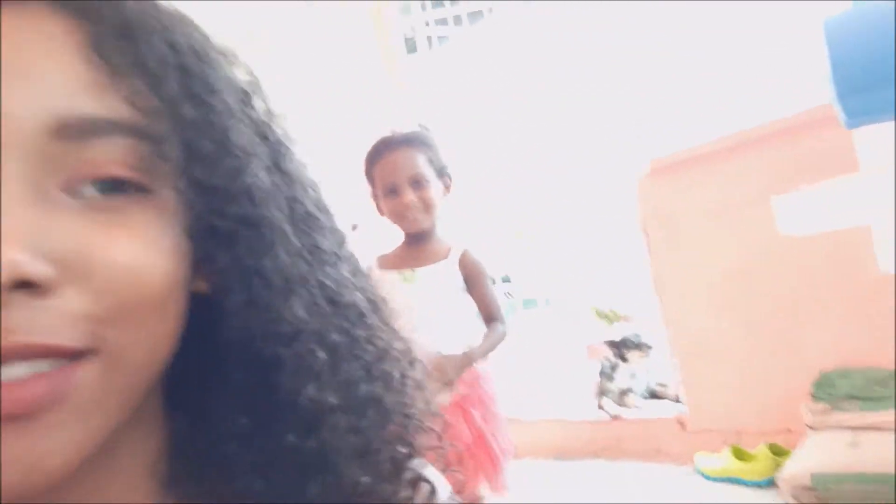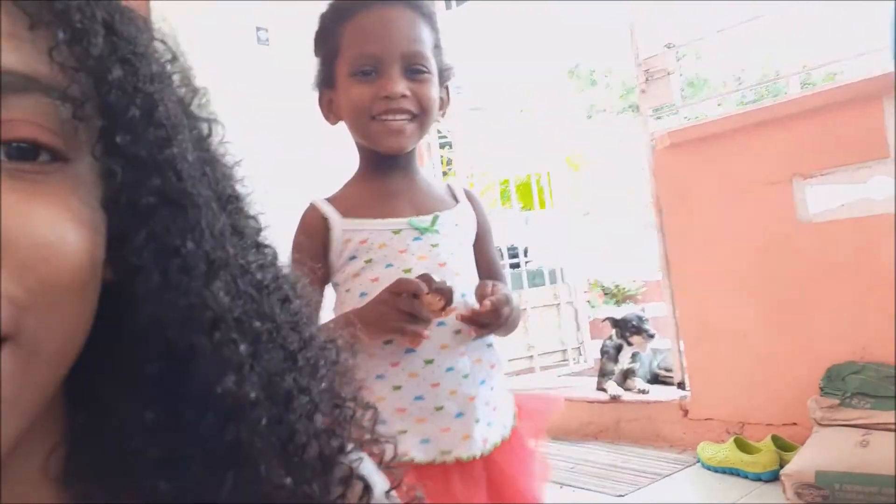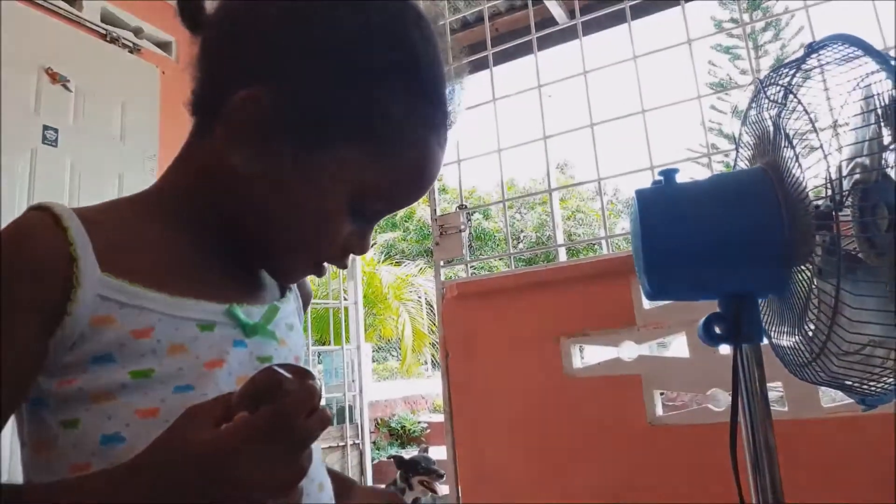I'm just going to take a picture. My sister is right behind me — say hi, sister! Tell them to subscribe to my channel.